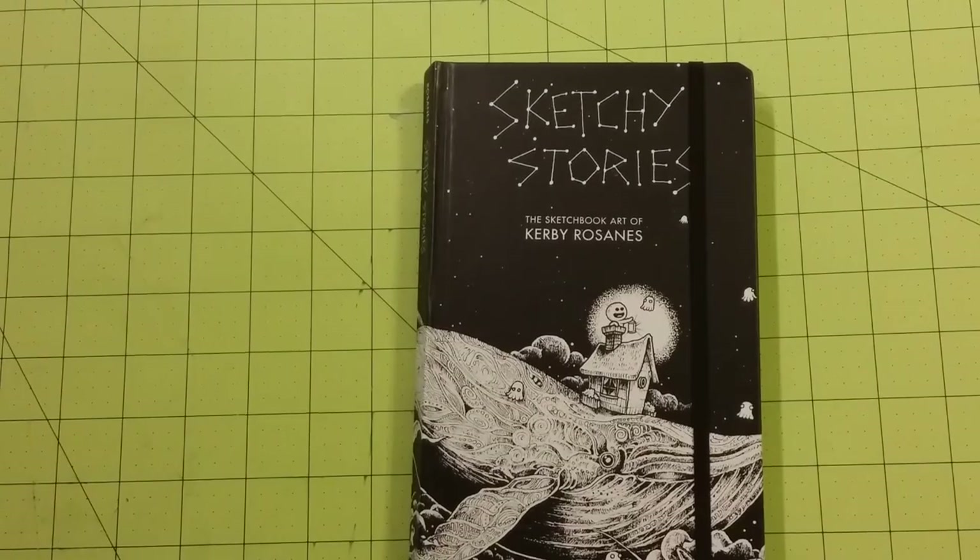Again, this is Sketchy Stories, the sketchbook art of Kirby Rosanna's. Thank you for watching, and happy coloring!